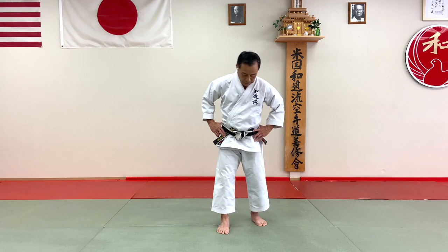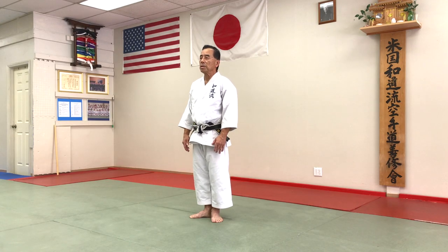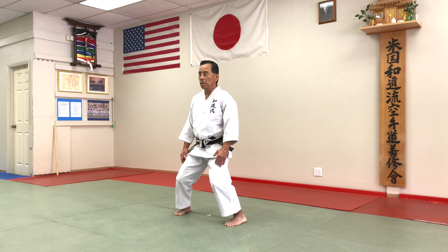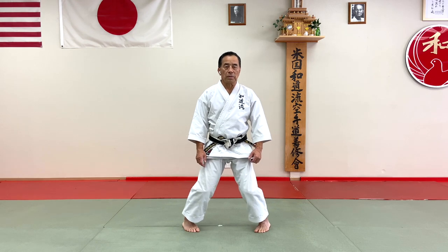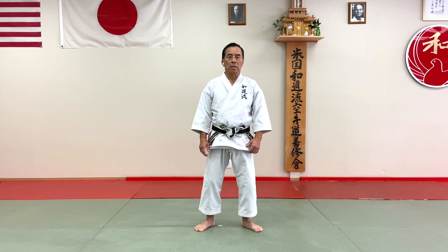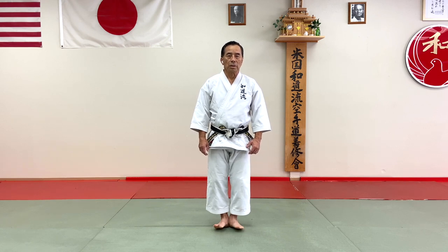And start from Heisoku Dachi, Musubi Dachi, Heiko Dachi, Hachiji Dachi, Naihanchi Dachi, and Chikowachi Dachi. This way back — this is very important. Going back: Naihanchi Dachi, Hachiji Dachi, Heiko Dachi, Musubi Dachi, Heisoku Dachi.